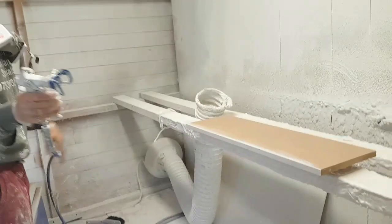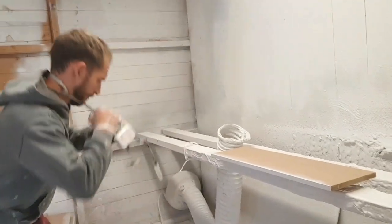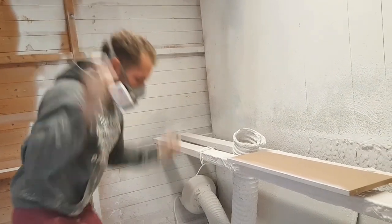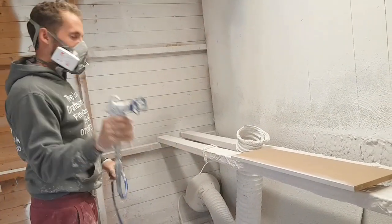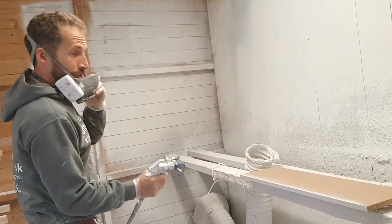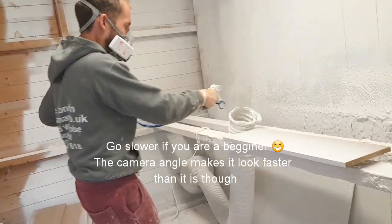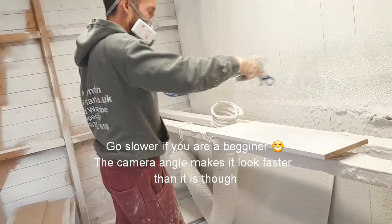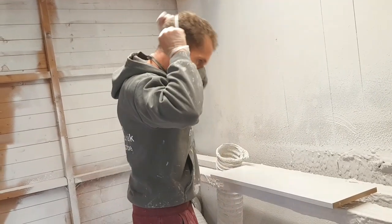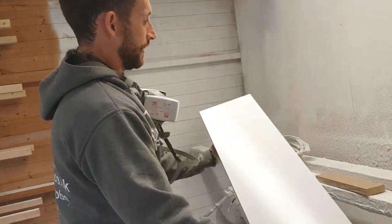I'll give you a little demonstration. Let me just put my mask on — wearing a mask is tip number two. Sprayers are already set up, we've got a 310 tip in this — watch how quick it is. And that is how simple it is. This is why we have the little packers underneath, so you can get your fingers underneath. Can you see how nice that is?